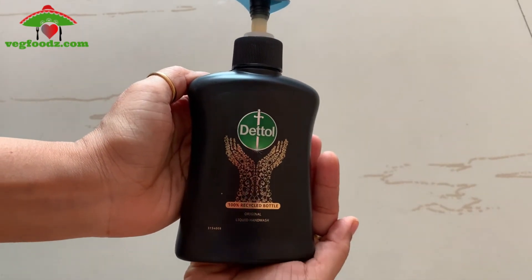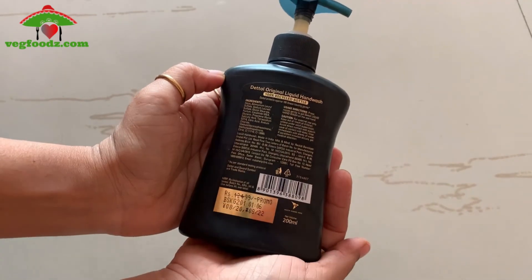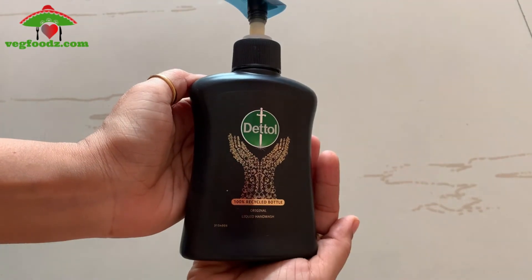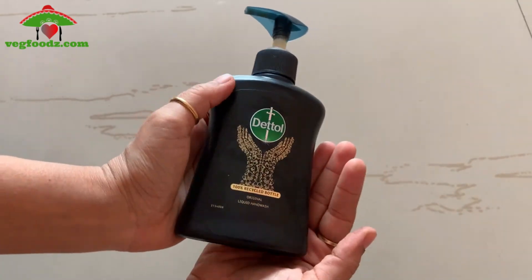So guys, it is an environment friendly product and it is an opportunity to pay back to the environment. It is a decent product from Dettol. I hope you find the review and the video useful. Have a good day. Bye-bye. Thank you.